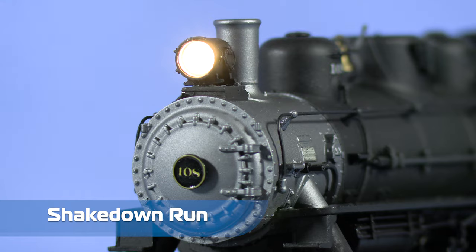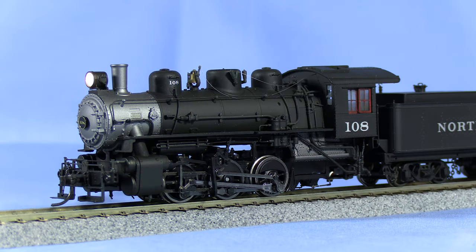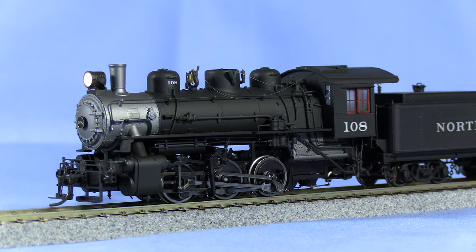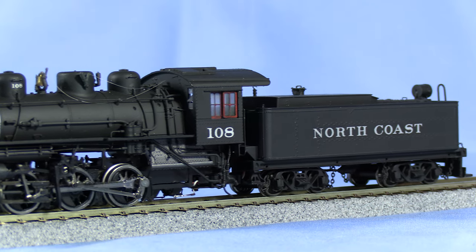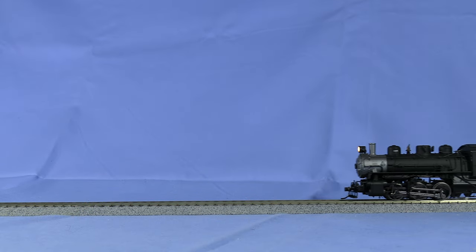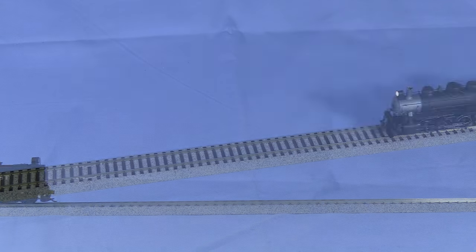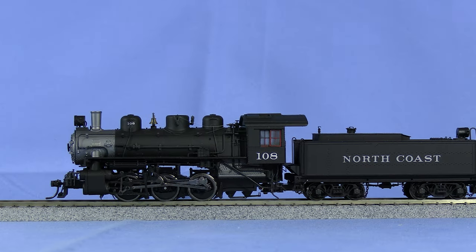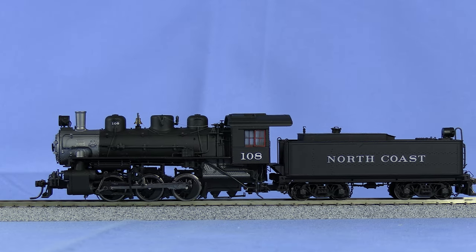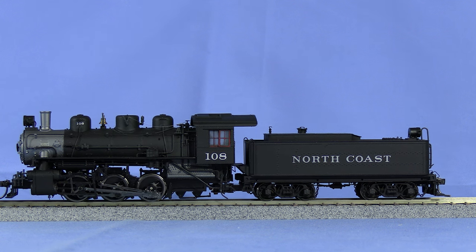I'm really happy with how the headlights turned out. They look good when they're off as well as on, and the silver paint on the back of the lens actually works as a reflector. The model is a smooth runner with great low-speed performance that's perfect for a switcher. I'm also happy with the sound — the speaker sounds great and the tender body works as an enclosure. The whistle I picked is playable, meaning it raises in pitch when you apply more pressure to the F2 key. You need to have a throttle that supports that feature, of course.